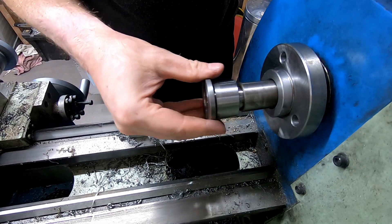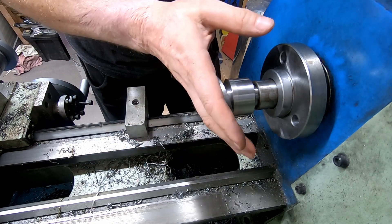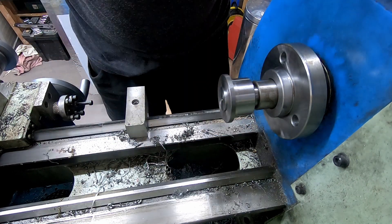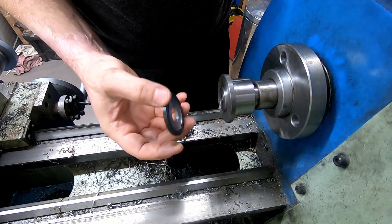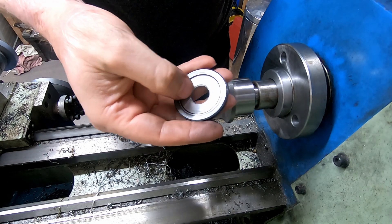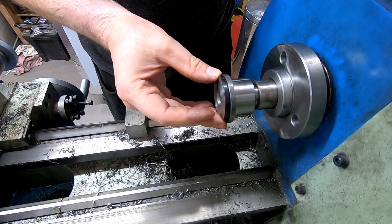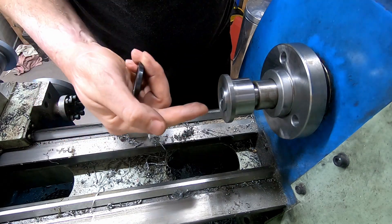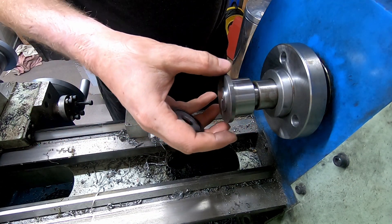I've turned up a couple of spacers — I've got a 25mm spacer and a 32mm. Then I've done an end cap which will sit on there. What I'm going to do is turn a small 16mm spigot on there for this to locate, so it's nice and concentric. Then I need to drill and tap for an M12 bolt to bolt it all together, and then I think we're done.